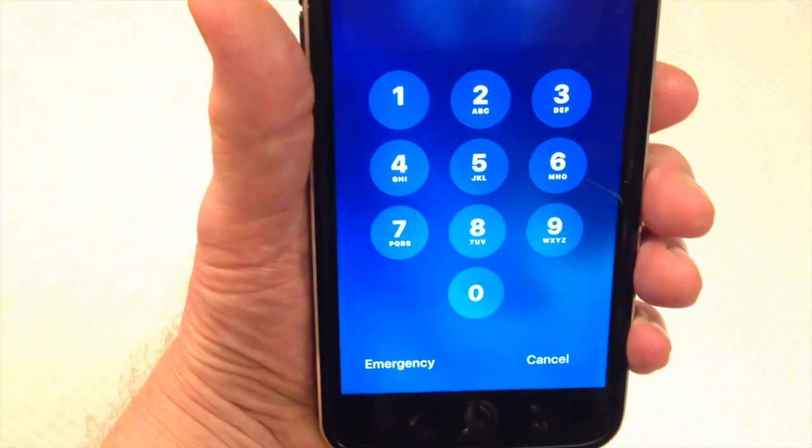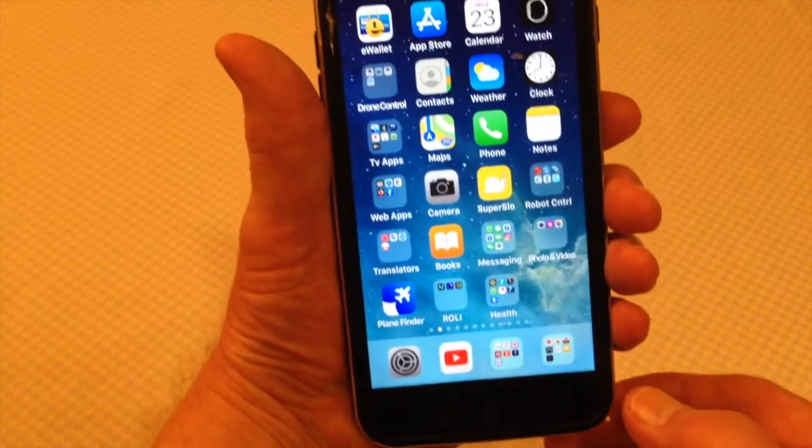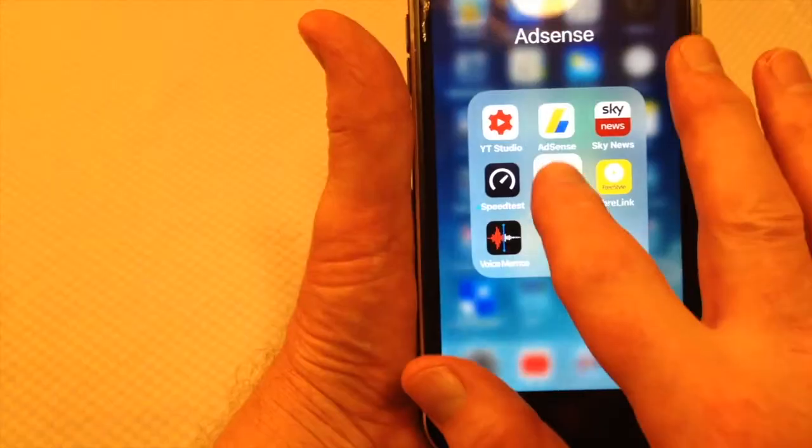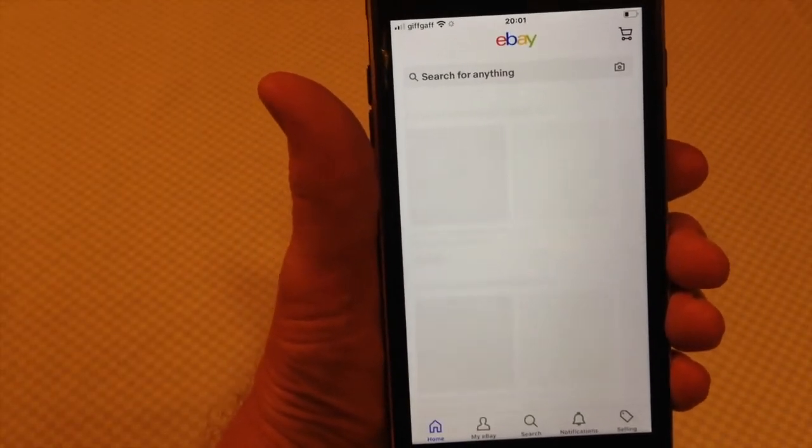And here we go, so we're back up. Now I'll just type in my password. Okay, I'm back in there now. Let's try eBay because that was going particularly slowly — and it's back up to a reasonable speed.